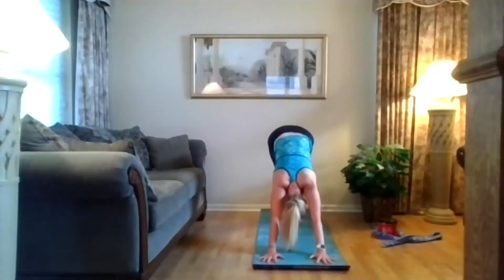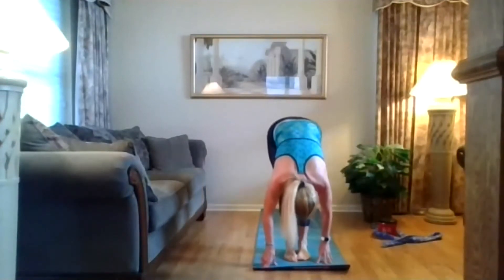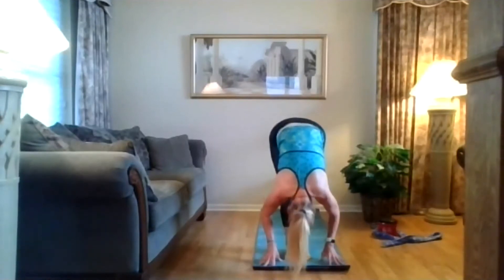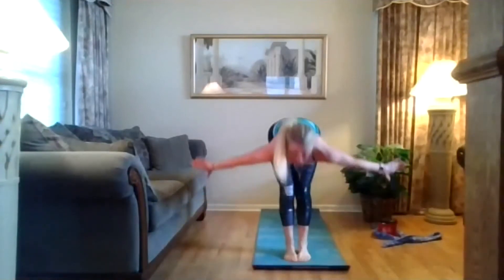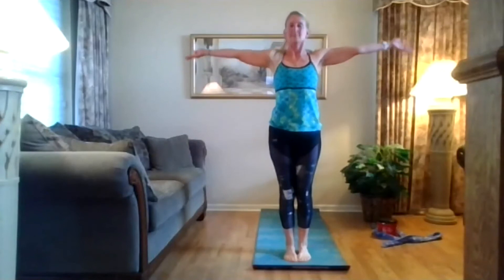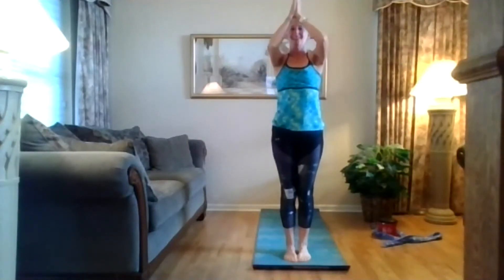Bend your knees, heels come up, look between your hands. Step, step, or hop your feet between your hands. Forward fold. Press your feet into the floor, reverse swan dive, arms out and around. Exhale, hands come to center. All right.